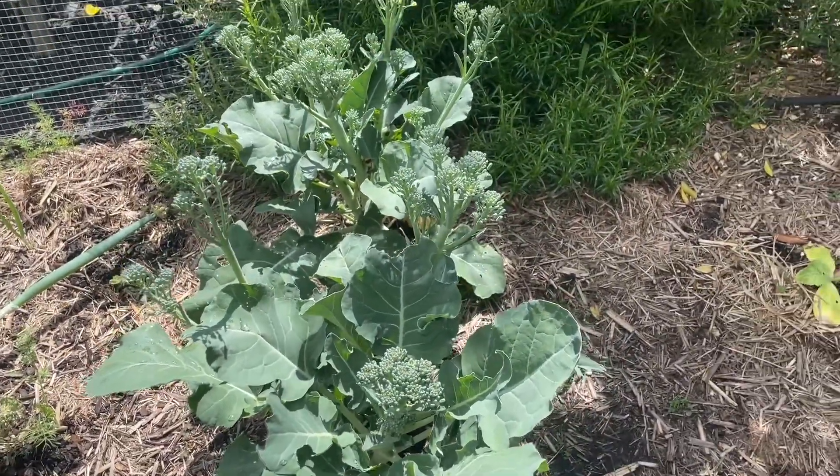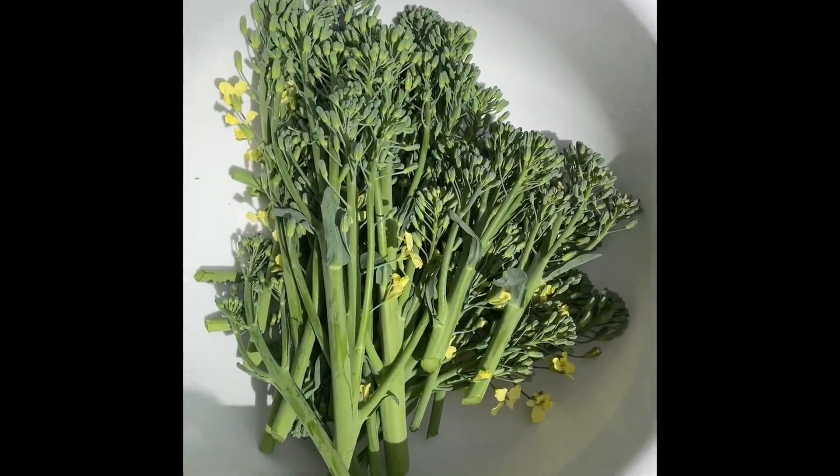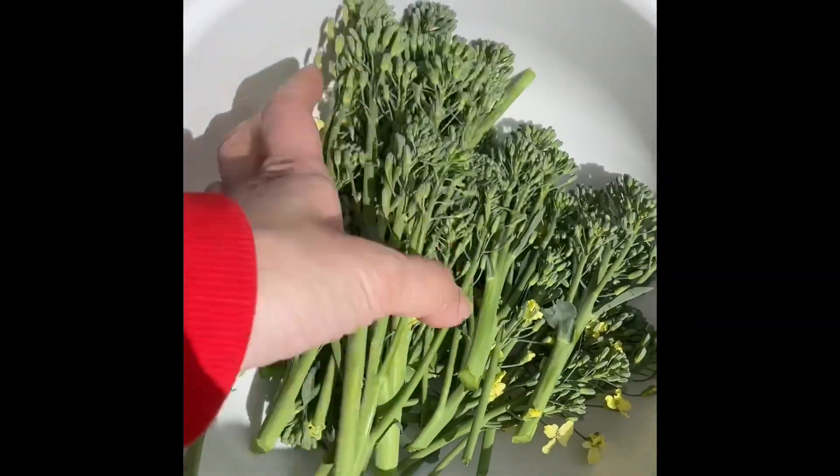I'm going to show you what I've cut. These are the broccolini that I've harvested today. I think that's enough for a family of four.